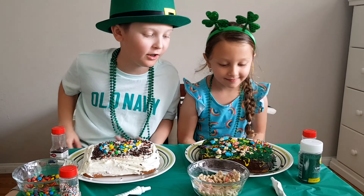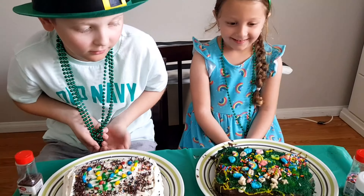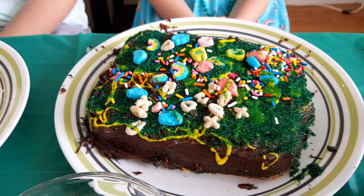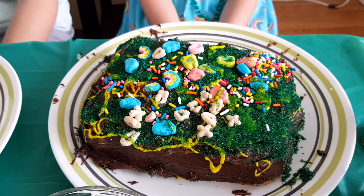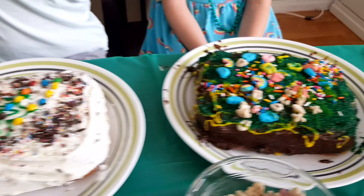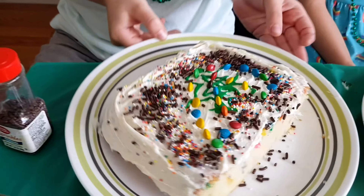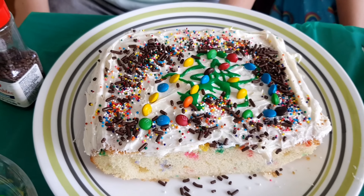Alright, are you guys done? Yes. Can I eat it? So it looks like we have a chocolate Lucky Charms cake here, and this one looking very festive — it's very green and has rainbows and all kinds of stuff on it. Alex, yours looks pretty nice also — looks like a little rainbow. I can't really see the shamrock on there. Because it's in the background. Oh yeah, I do see the rainbow. Nice.